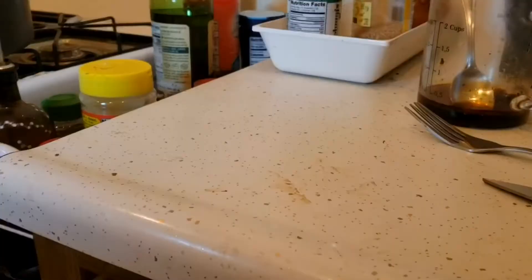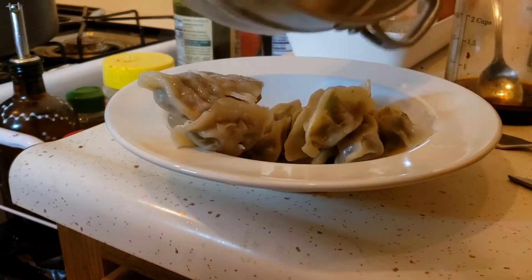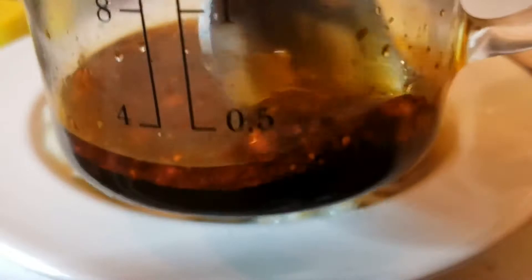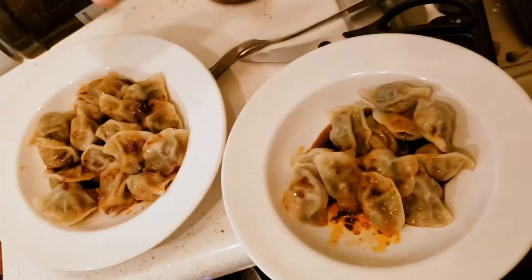Time to turn the fire off and start plating the dumplings. I'm just going to put the dumplings on a plate and serve the sauce over it, because this was just a casual dinner — I wasn't really trying to impress anybody but myself. And to impress myself, all that matters is taste. I've got this amazing dumpling sauce that's salty, spicy, fatty, and heady.